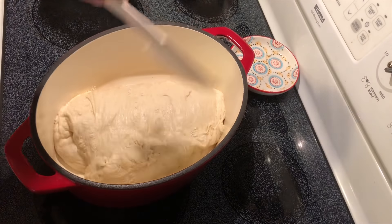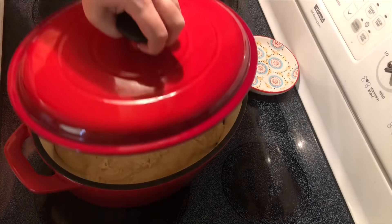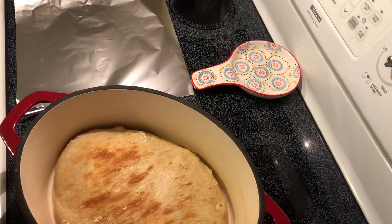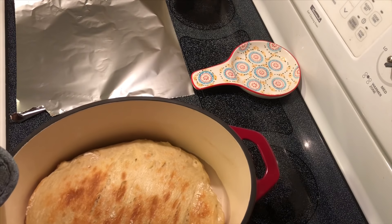As it bakes it'll spread and make its shape. We're gonna bake this in a 400-degree oven. It took about 35 to 40 minutes for it to get done — let's dump it out so that it doesn't continue to overcook.